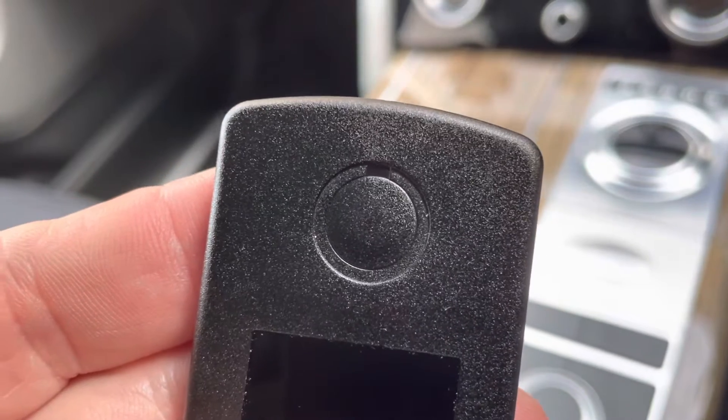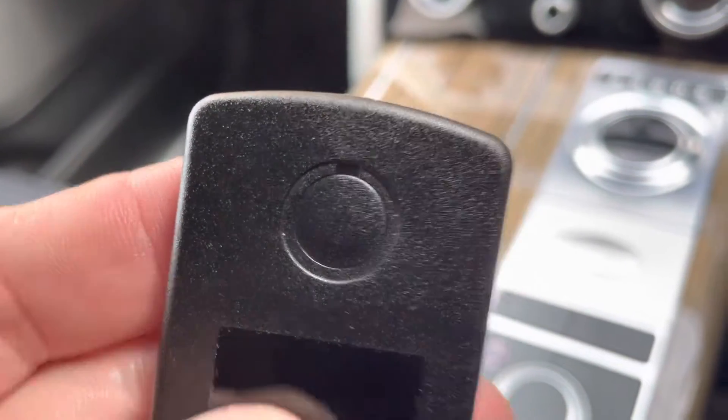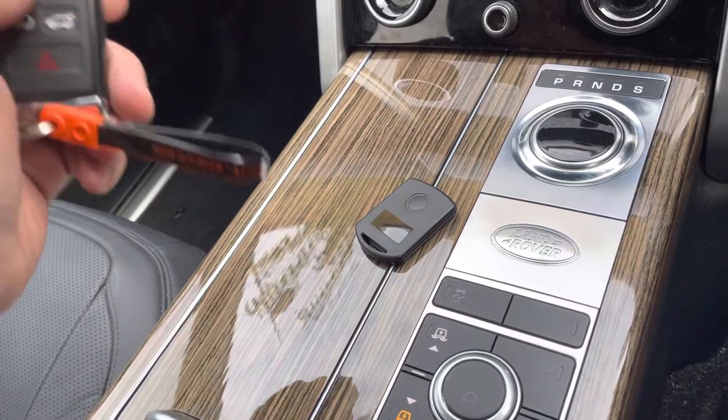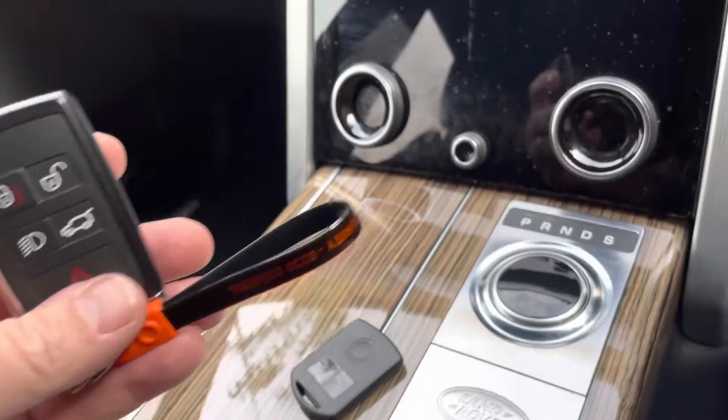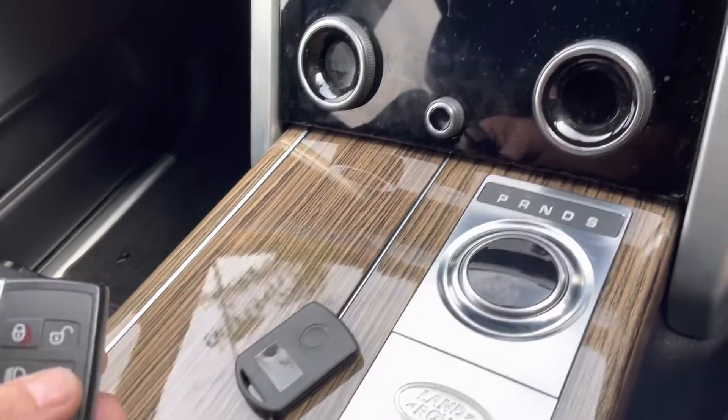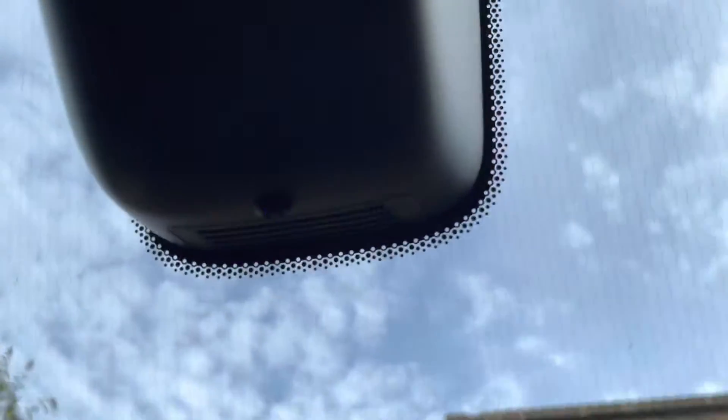Now locking the vehicle as you would normally on the Range Rover key — that locks the system and arms the immobilizer, locking the vehicle up as you'd expect.